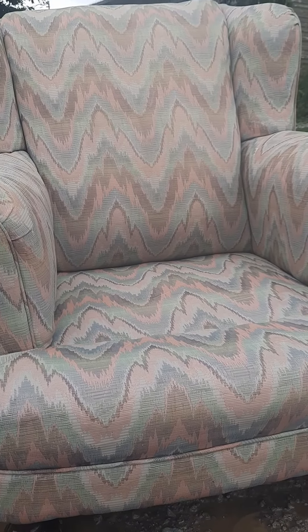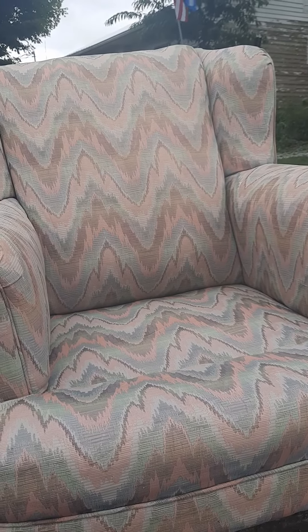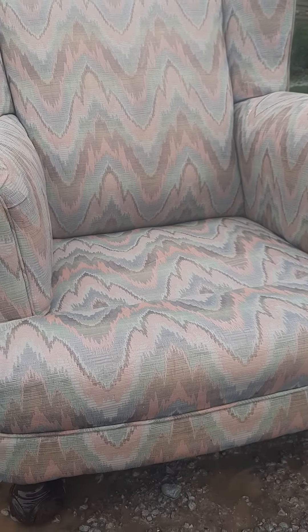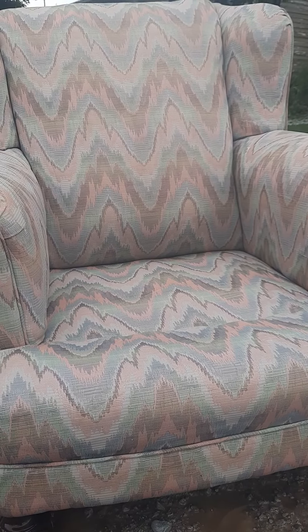We'll see what the final product looks like. We've got that going on, and then we've got a camo couch we're working on also. I'm in the process of making the husband a man cave and he wanted camo furniture for it. So when you're on a fixed income and a pretty tight budget, you learn to improvise — and we shall see what happens.